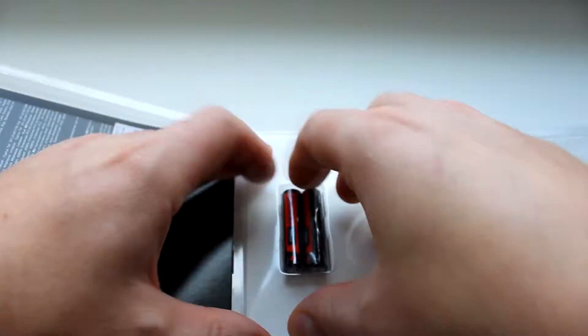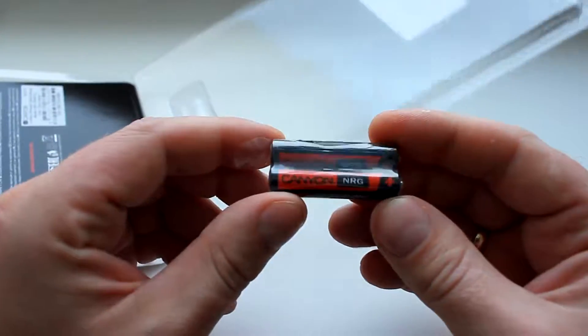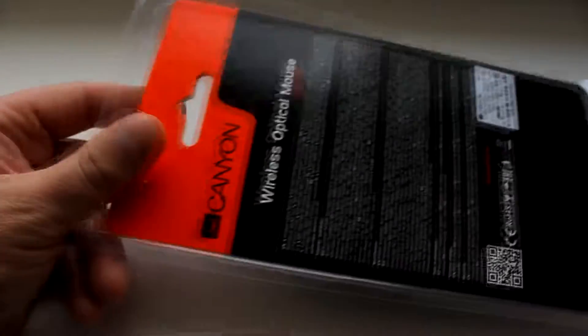Вот так, в новогоднюю ночь. В комплекте идут две батарейки — каньоновские, запечатанные. Отложим их в сторону.